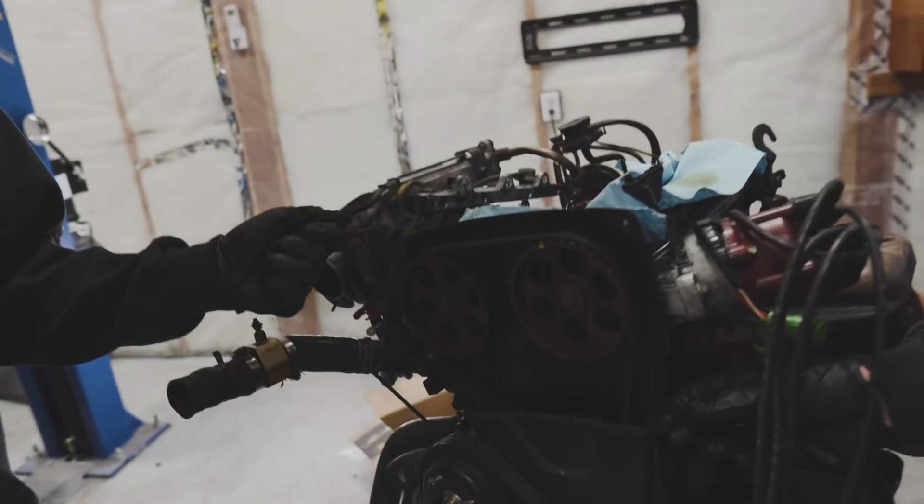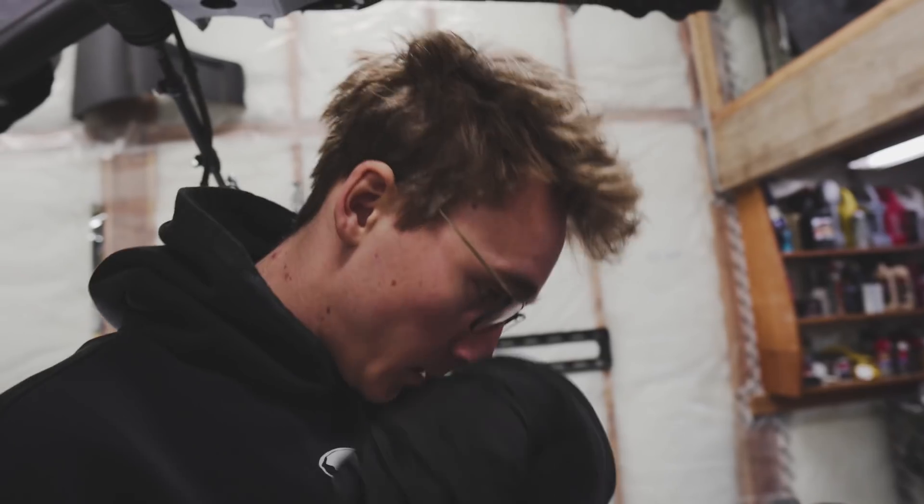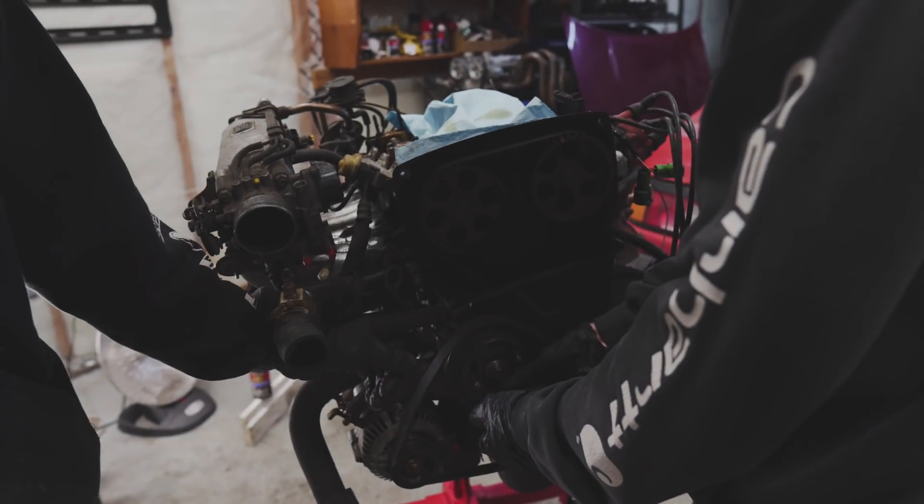Timing belt doesn't look bad. Obviously it's going to get changed, but it doesn't look stretched. We're going to try and take the lower timing cover off, but we have to take the water pump pulley off first because there are bolts back there.